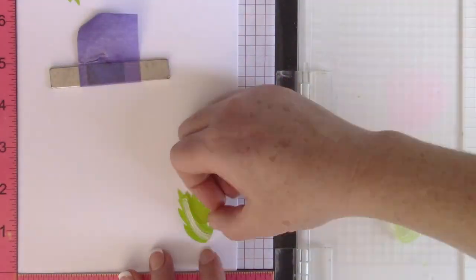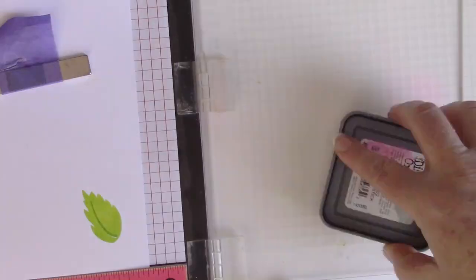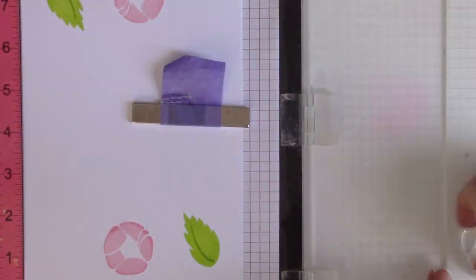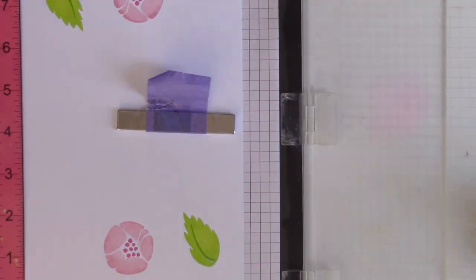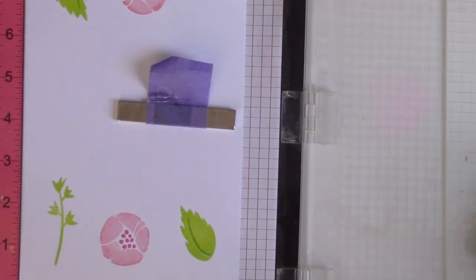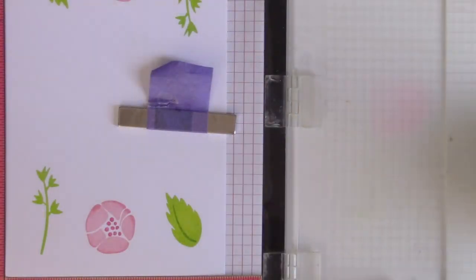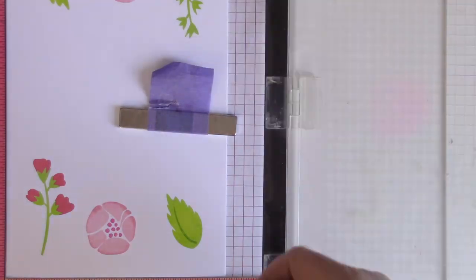Now I'm going to start using the rest of the stamp set, which is a two-step layering stamp set. It's very easy — it's not hard to see where the things go and how to line them up. So I'm going to do the same technique: stamp in one corner, flip it around, stamp the stem in the other corner, and then do the same thing for the buds.